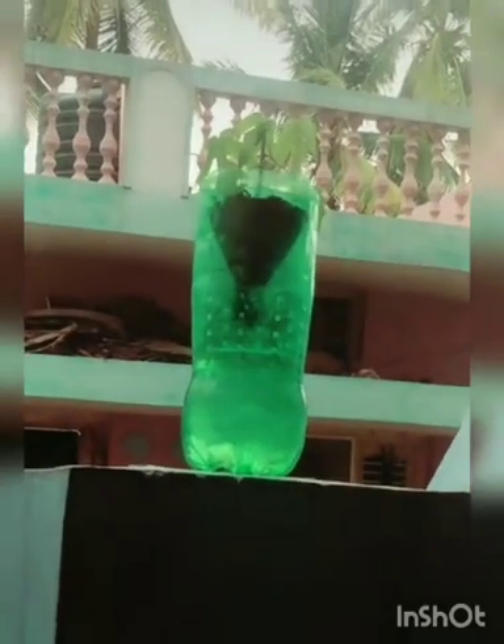Now I have kept the plant here so that I am sure the plant will get sunlight and it grows. Hope this video helps you. Thank you everyone.